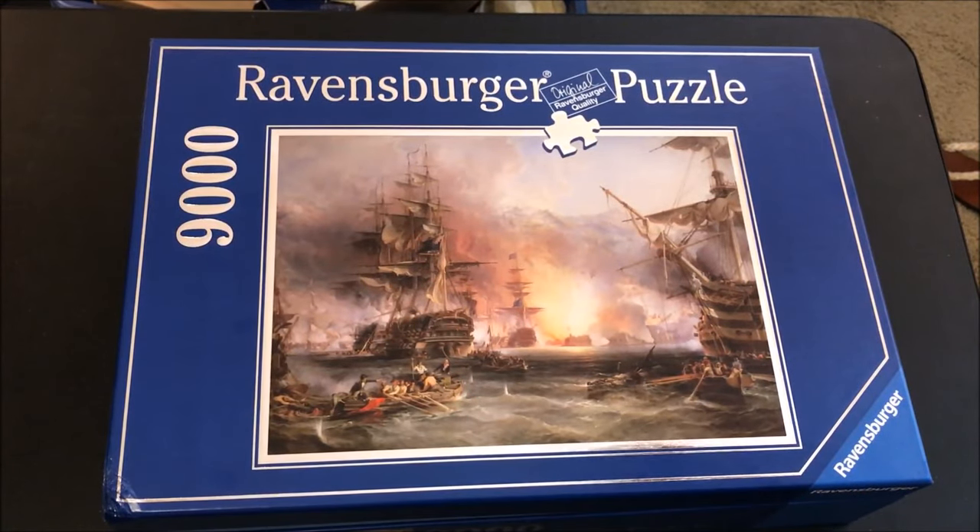I'm gonna get to work and do a little bit each day, each week when I have free time, and glue it and frame it.